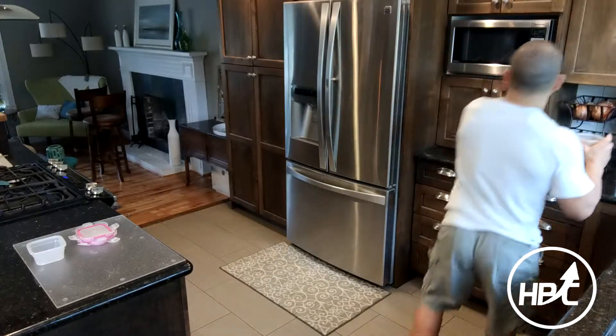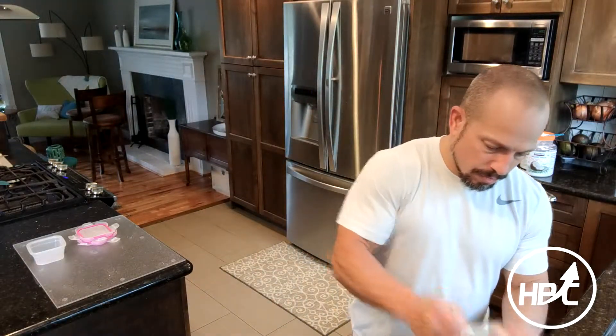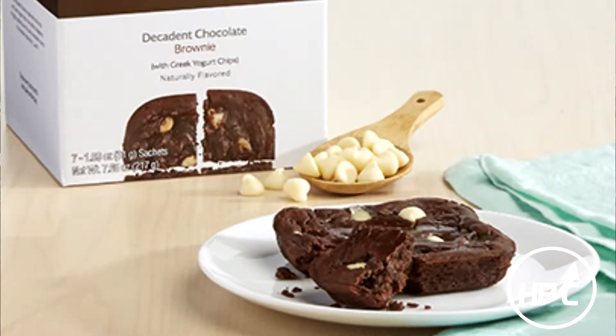I'm going to go ahead and pop that into the microwave right now so we can save a little time — one minute. Over here I've got to mix a little bit more carefully in the smaller container. The new one that's coming I believe has the cream cheese chips instead of this one which has the chocolate chips in them. That one should be hitting soon — I think you can place that order now.